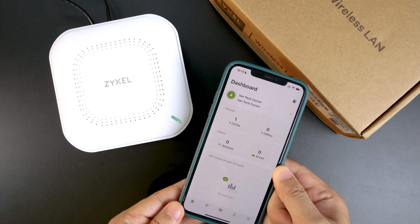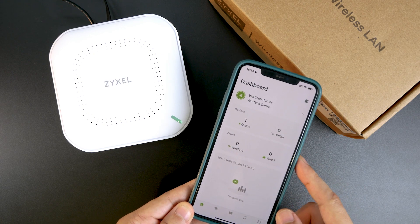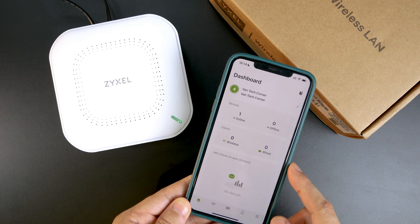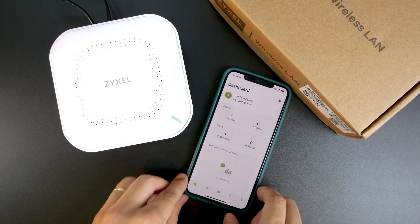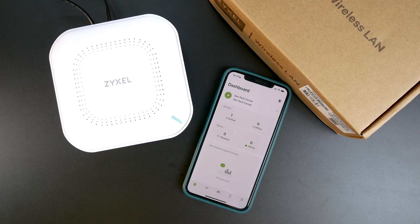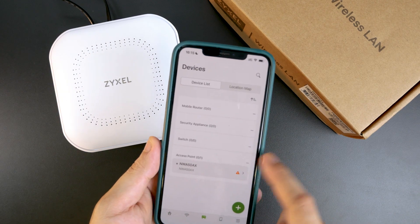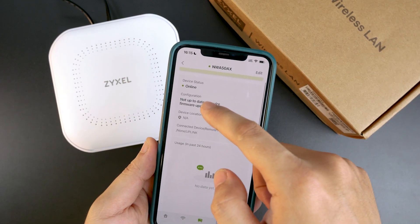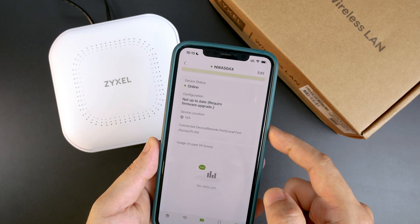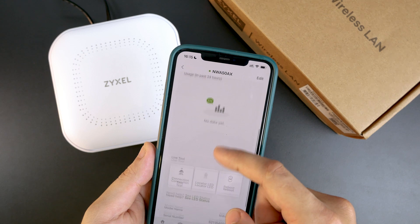It looks like the device is up but some of the statistics are not completely synced to the cloud yet, so we need to wait a few more minutes. Now we have everything ready — the device is online and we can see the status. The configuration is not up to date and it requires a firmware upgrade, which we can do later.